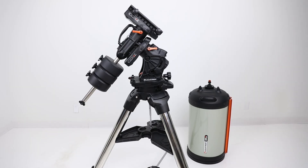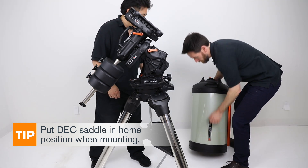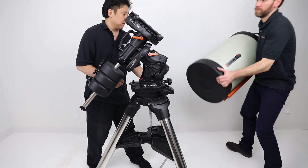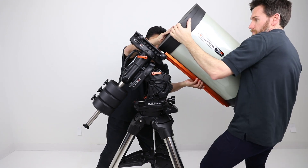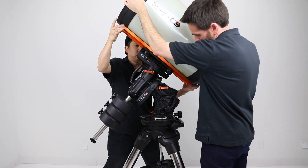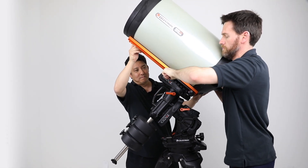Add your optical tube. I always do this with the dovetail saddle in the home position. This way I'm better able to brace myself behind the OTA and it slides onto the dovetail saddle evenly. For large optical tubes, we recommend that you have someone help you at least spot the position of the optical tube to make sure that it's securely attached to the mount.